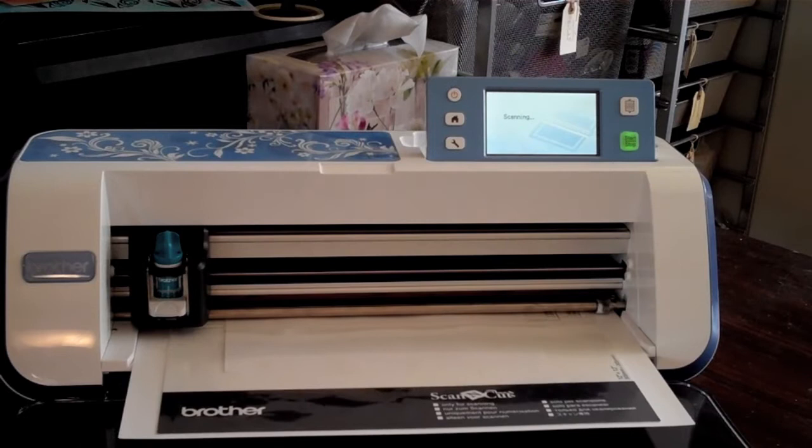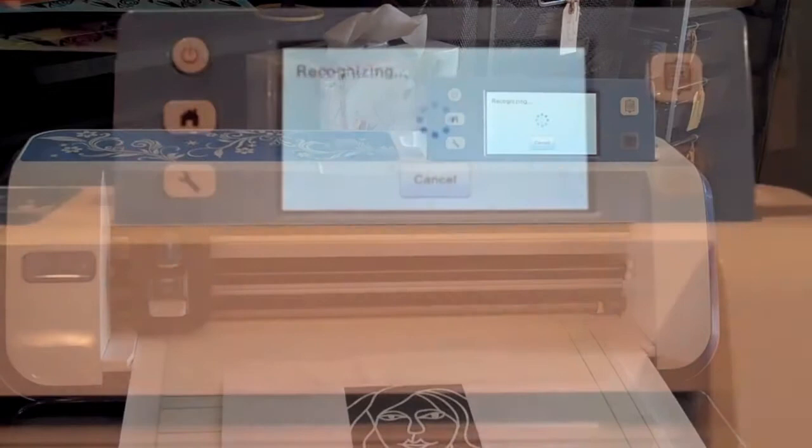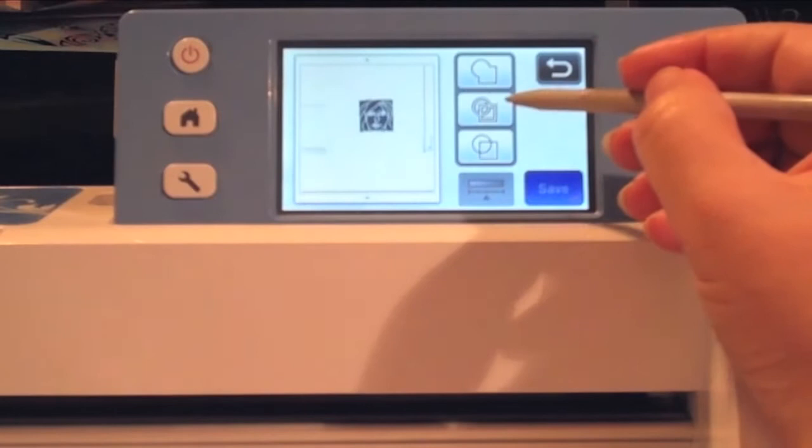Now it can take a little while to scan and process, but you know — take a glass of water, take a walk around, stretch your back. You'll see that the screen will tell you it's recognizing, which just means it's processing. And once it does, you'll see your design pop up.